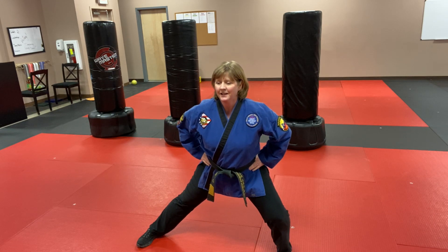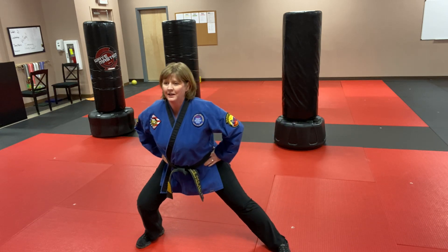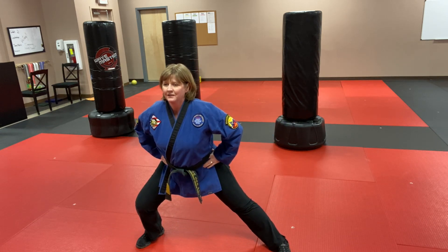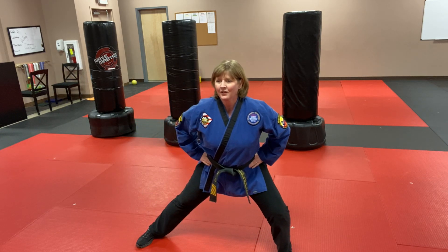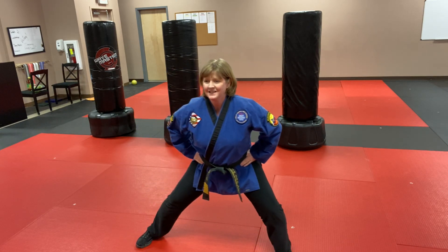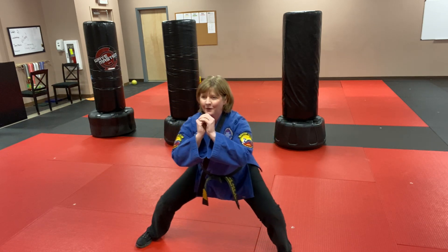All right, so everybody's just about ready. Feet shoulder-width apart — you're just going to bend one knee and I want you to stay low. Don't come back up, stay low and bend the other knee. We're just going to stay low here, back and forth, nice and easy. Now go a little lower.